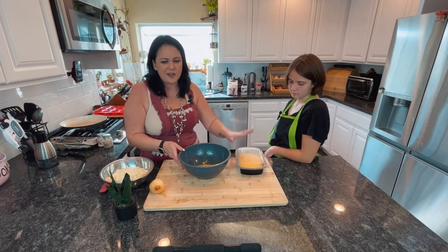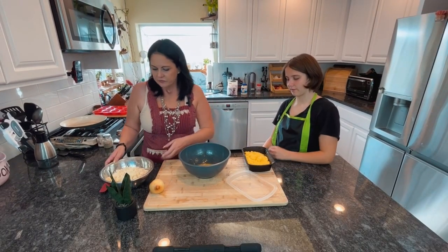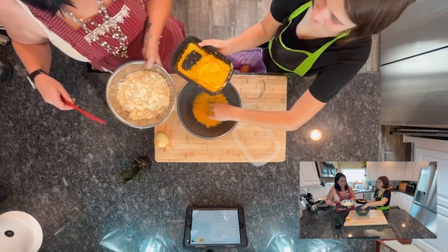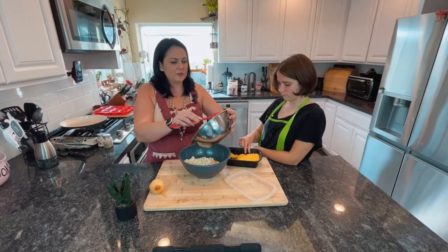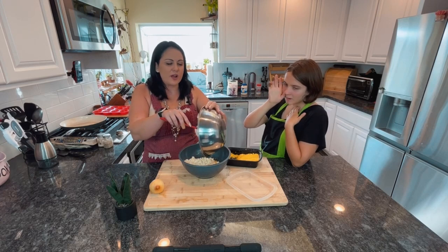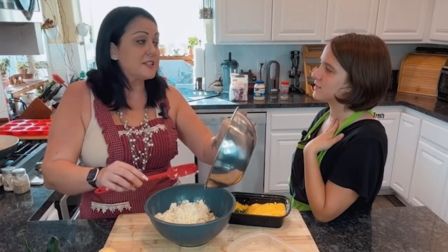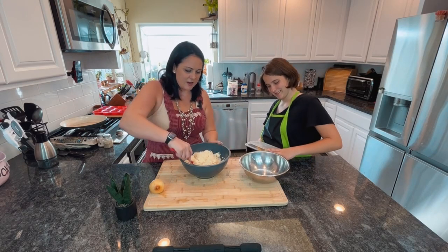Now cheese — you're gonna need about a cup, so I would do like half of that. Instacart did not bring me cauliflower rice, it just brought me cauliflower. So I just put it in my food processor — my 1970s food processor. I'll rinse that out and mix this up.